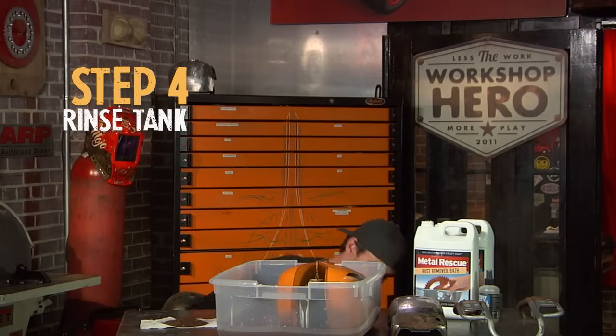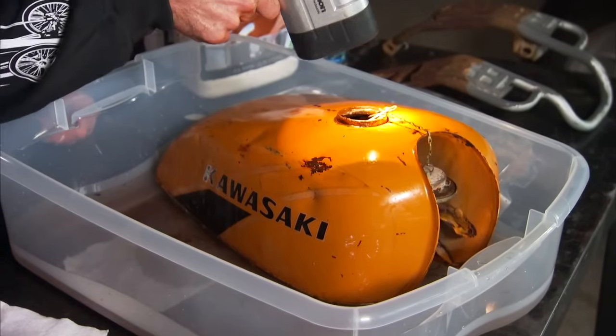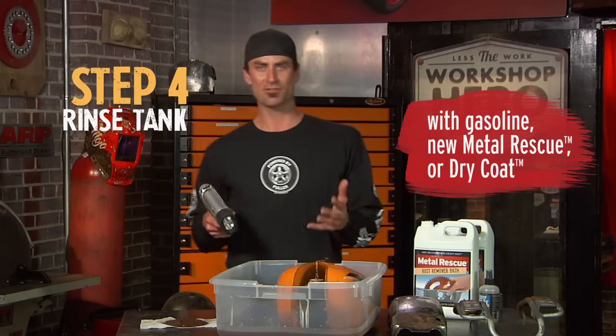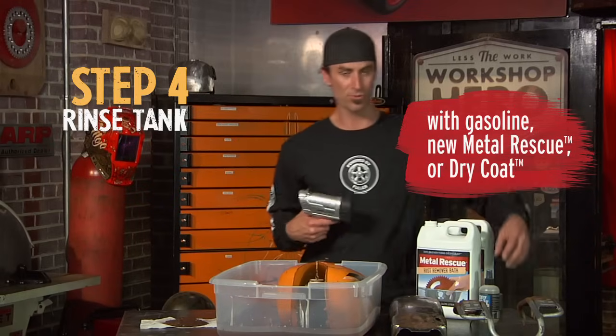Let's move on to the rinse — super easy. Now you've let it sit for 24 hours and all the rust is going. But you may have a really thick coat of rust, so look inside and see how it's doing. When you start pouring it out, if it's black, it's obviously doing its magic. If you only have a little bit of rust, it's not going to be crazy black and you might actually be able to reuse it again. The blacker it is, the more rust has saturated the water and the less you're going to be able to reuse it. If you don't have a lot in it, it can last up to a year, which is great. The three things you can rinse it out with are gasoline, new Metal Rescue, or water.